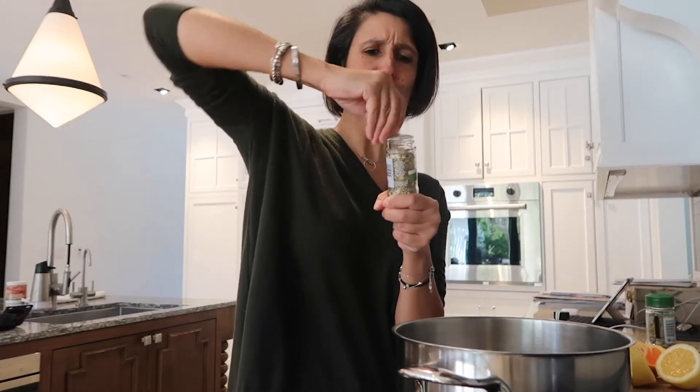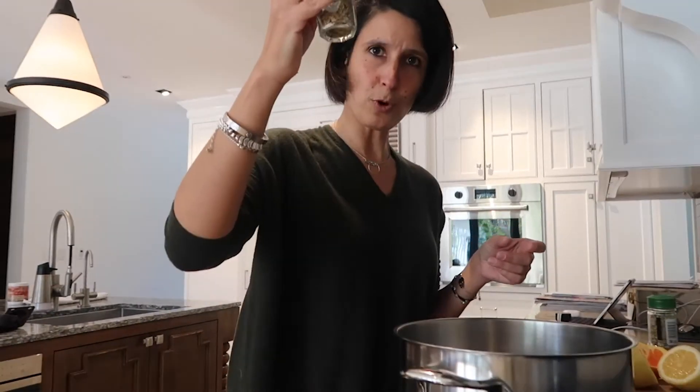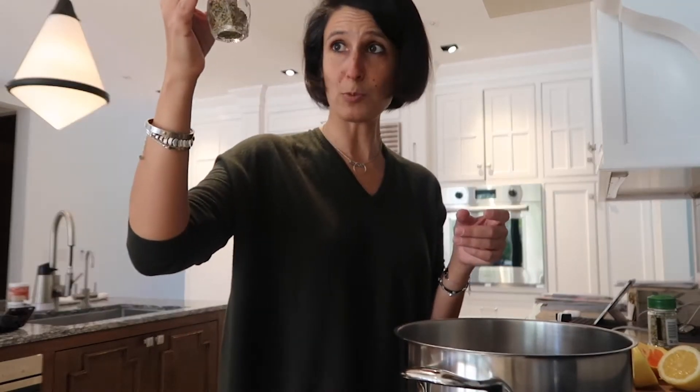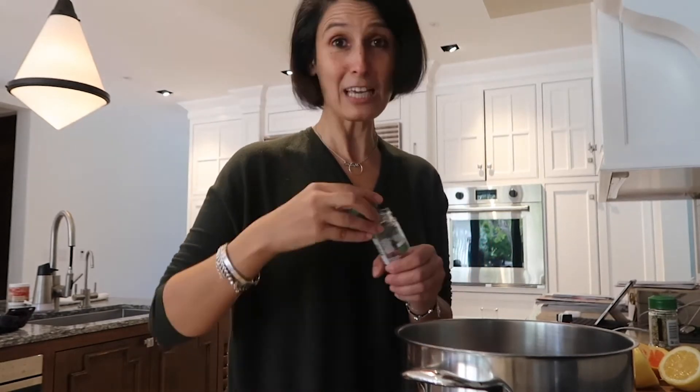I should have prepped this before so I don't bore you guys out. We are going to pour half of this in this pot. Oh, that was more than half. I did wash my hands before I started this — it's fine, I should just leave it. You can also add fennel seeds to boiling water and drink it just like that.